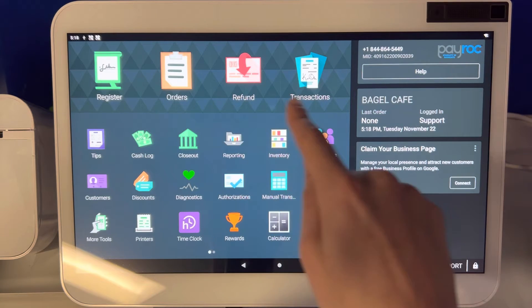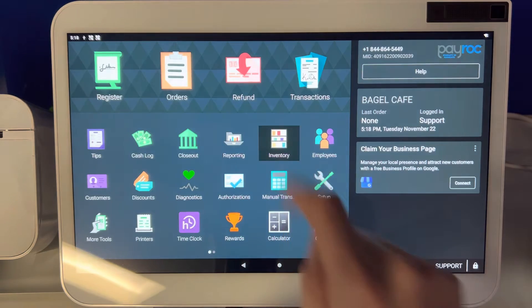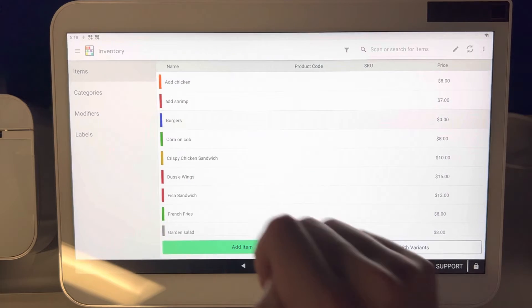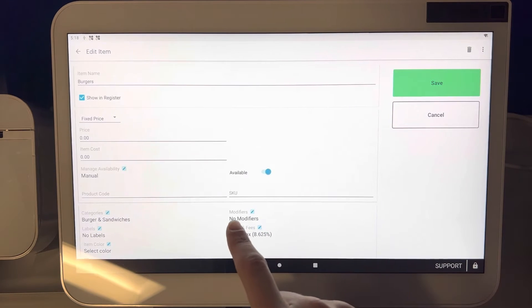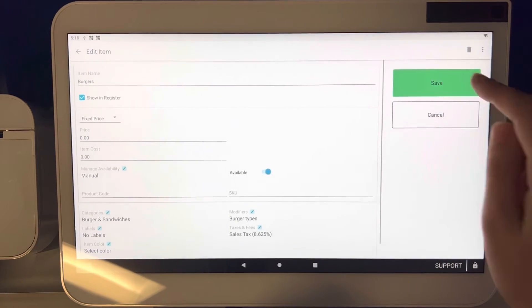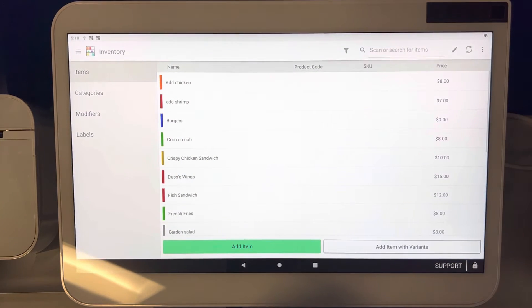Step number one, we are going to go over to inventory located right here — it has this icon, go ahead and click on that. Now traditionally what we would have to do, or what was thought that had to be done, was you had to go to each one of the items, click where it says modifiers, add that in, and then hit apply and save. You would have to do this on 100 items in some cases, which could get very annoying.